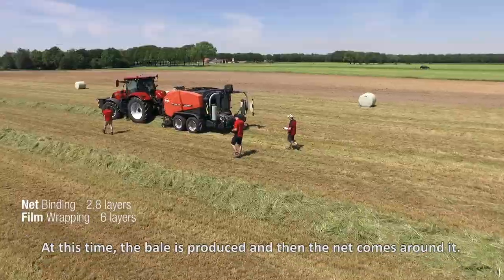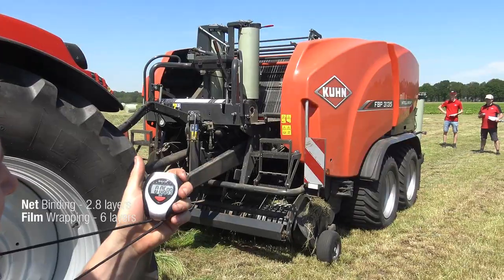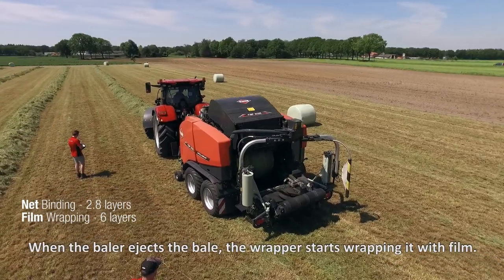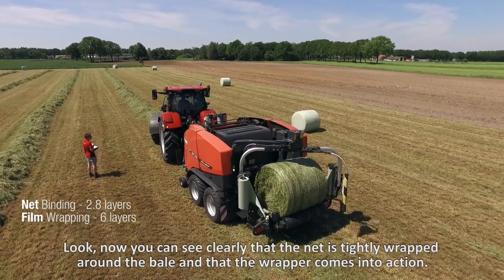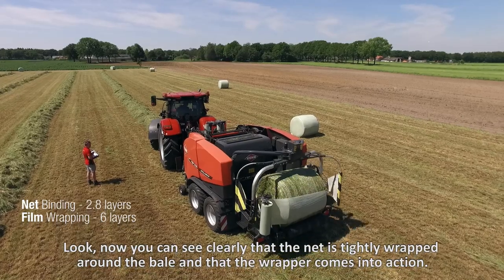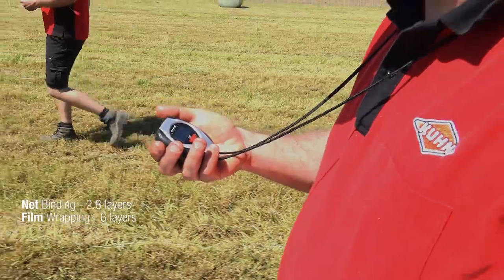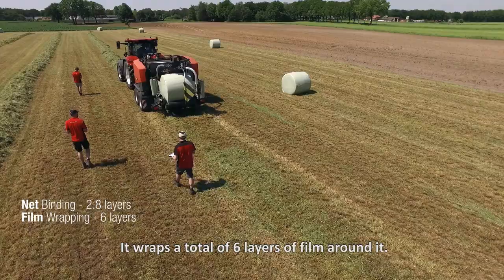At this time the bale is produced and then the net comes around it. When the baler ejects the bale, the wrapper starts wrapping it with film. Now you can see clearly that the net is tightly wrapped around the bale and that the wrapper comes into action. It wraps a total of 6 layers of film around it.